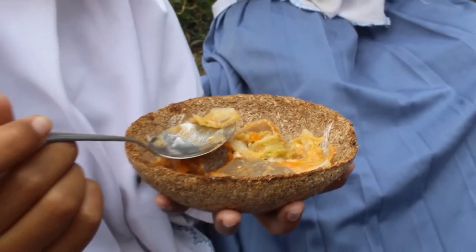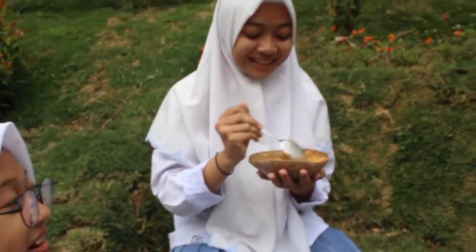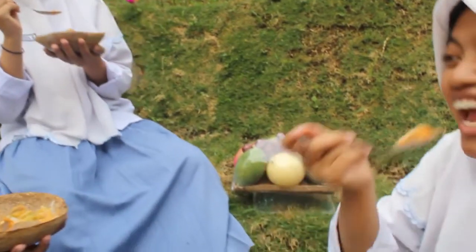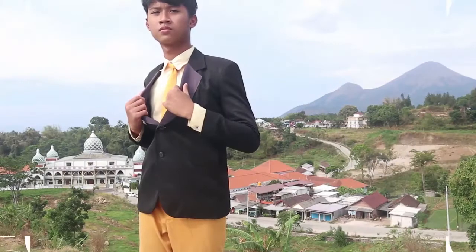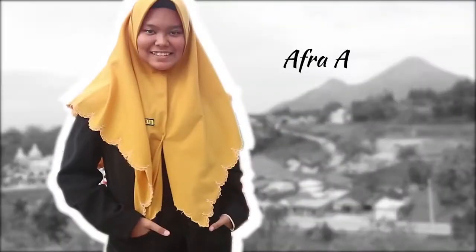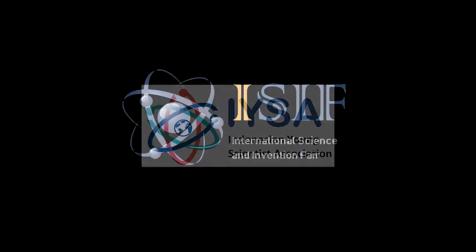So, let's encourage the use of recycled, good, and efficient materials for a better environment. Let's get started.